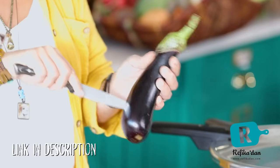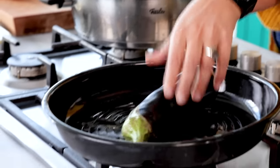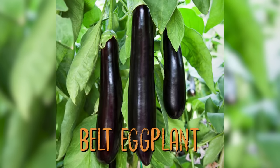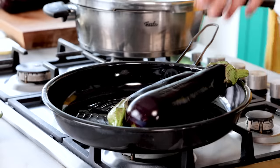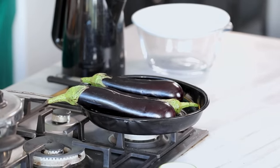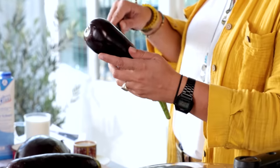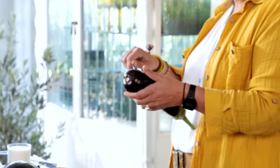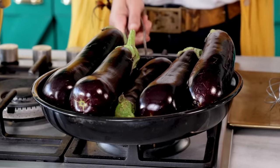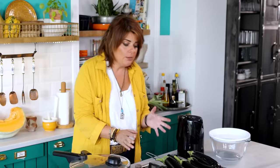Now I'm going to make some holes in these eggplants. The eggplant I'm going to use is called kemer patlıcan in Turkish, which means 'belt eggplant.' We make small holes because air is stuck inside — when it cooks, the air expands and if you don't give it a chance to escape, it's going to pop from wherever it wants.